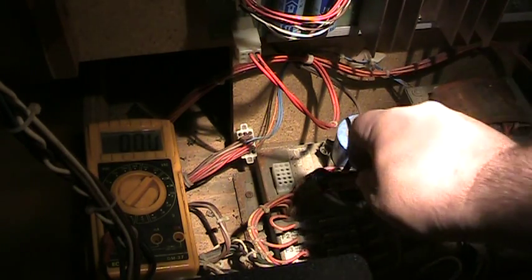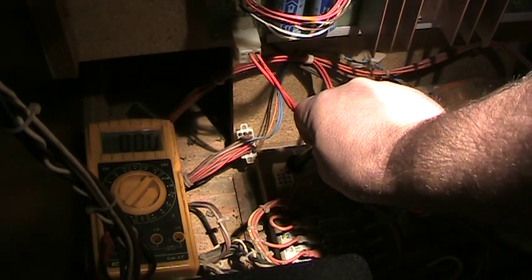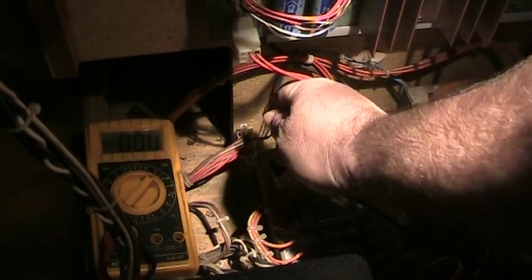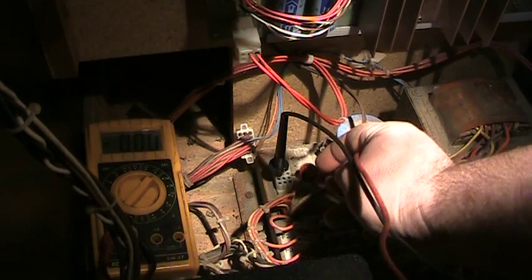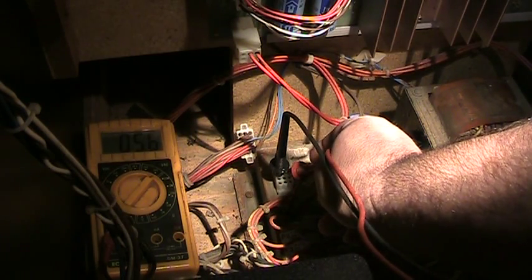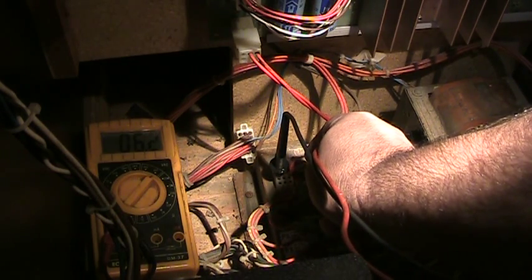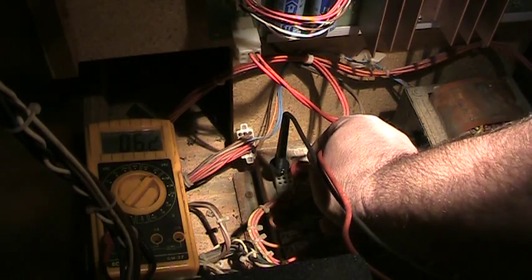Between pins 7 and 8 we should have roughly 6 volts. There is pin 7 — that's a male connector. I'll put the probe in there. It's reading between 7 and 8 and we got 6.2 volts. There you go.